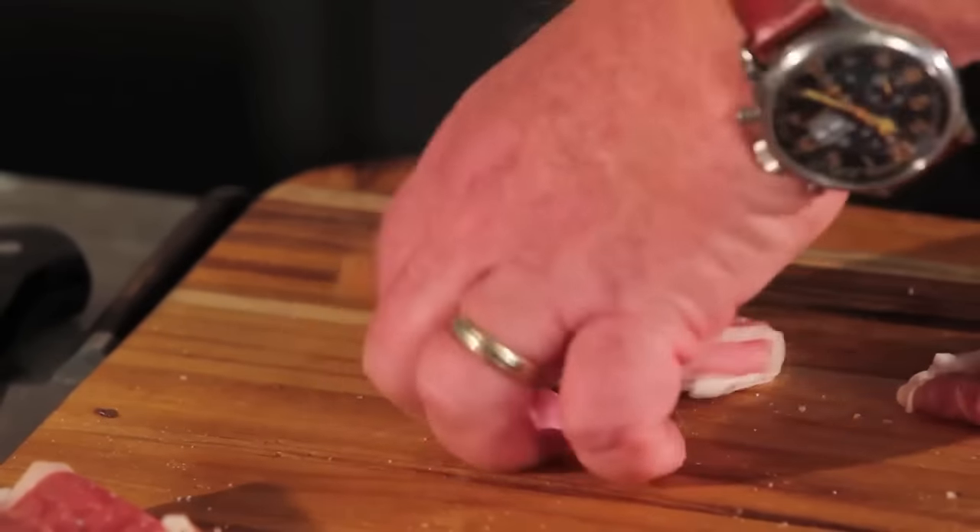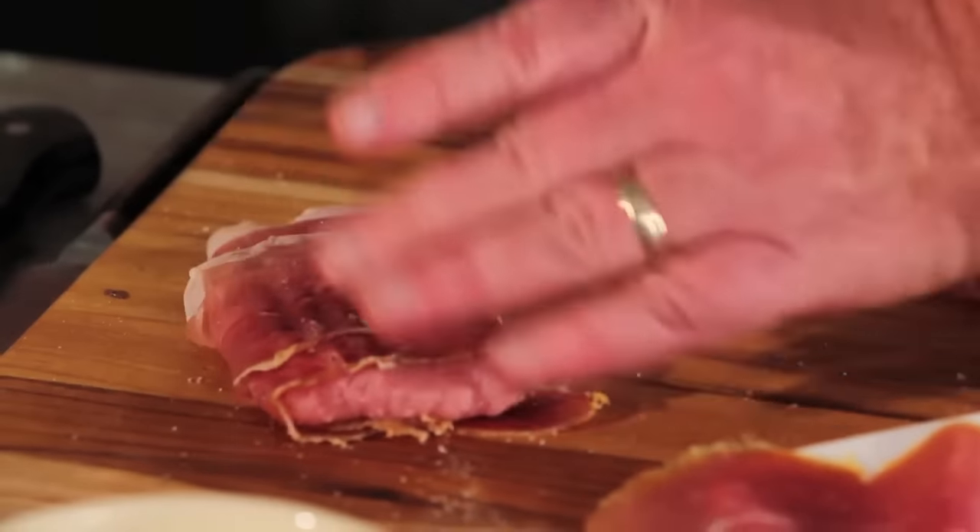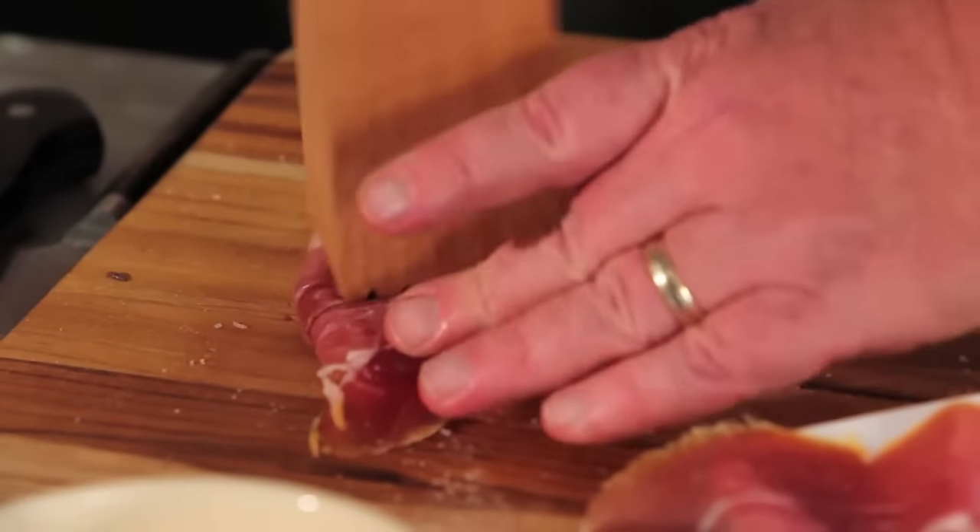What you're creating is the texture so that when it's crisped up completely, it's going to have a little bit of knobbiness to it, which is going to make it eat and taste even better.